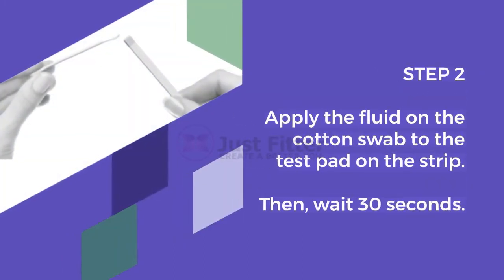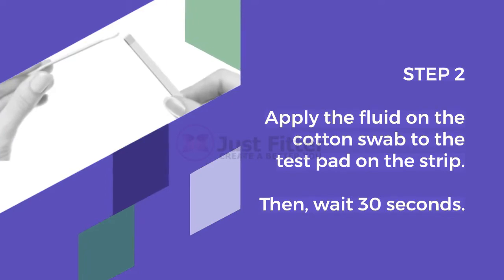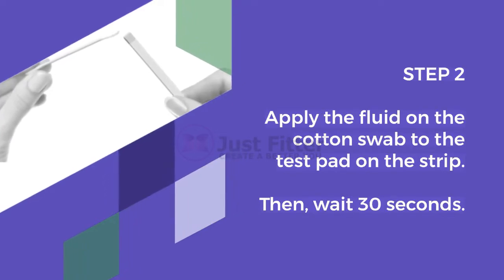Step 2. Apply the fluid on the cotton swab to the test pad on the strip. Then wait 30 seconds.